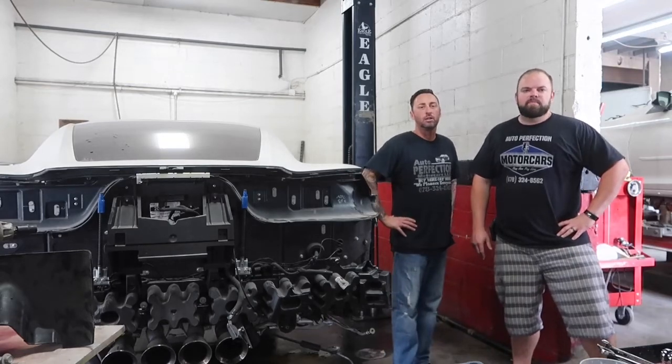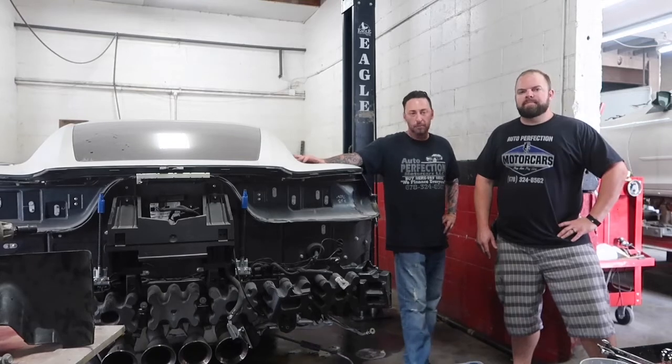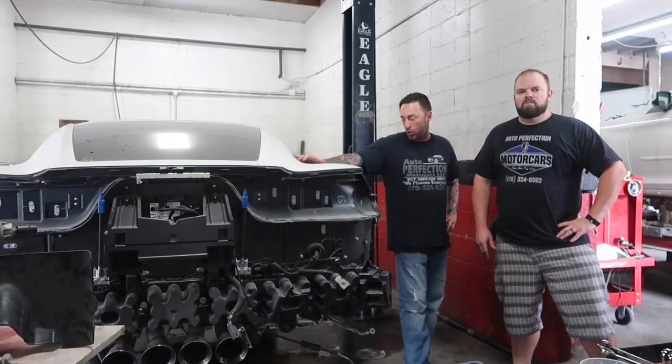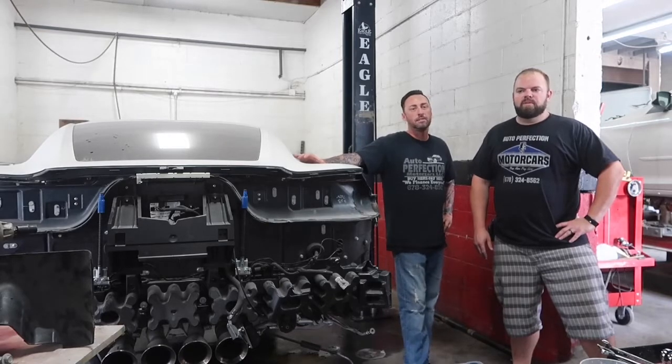Welcome back guys. Today we're going to do another episode of the C706 build. Hopefully we'll get the suspension tied up today, get this car rolling around, and we might even take it for a test drive today with no quarter panel on it. Of course the bodywork will be the next stage of this process, but hopefully we'll get this thing rolling around and see what happens.